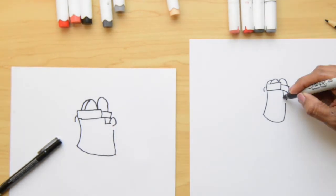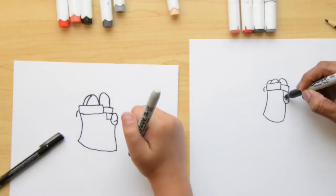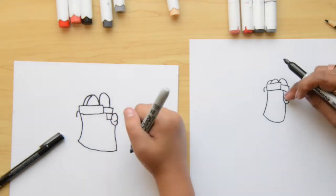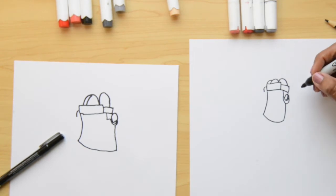We're gonna do a letter U that connects around the ear, and if you have room, we'll do a double line. That's the part that holds the helmet around his ear.